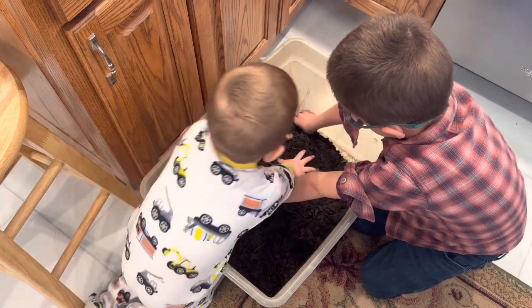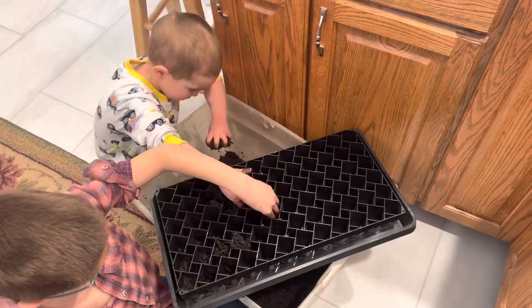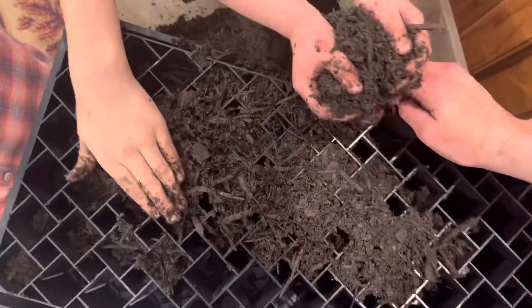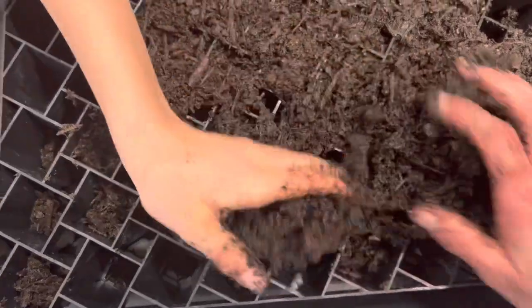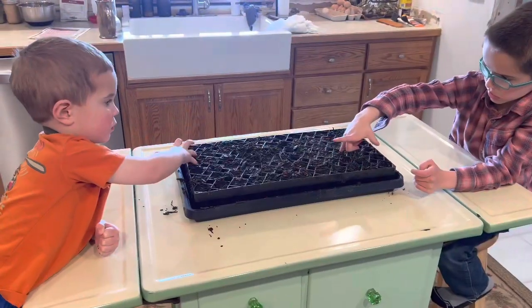This is what farm to table taught us, huh? Go in, Titus. Good job. This gets us the perfect home for our seeds.